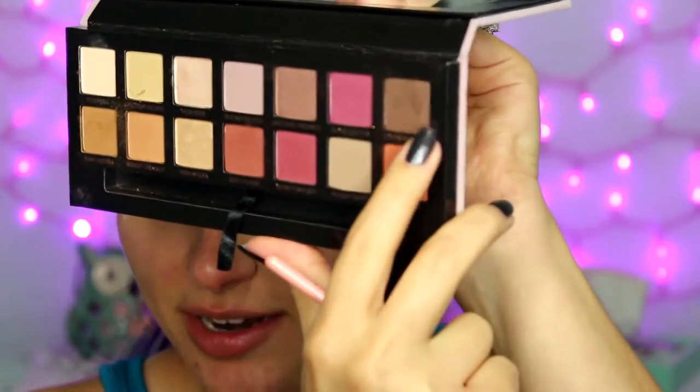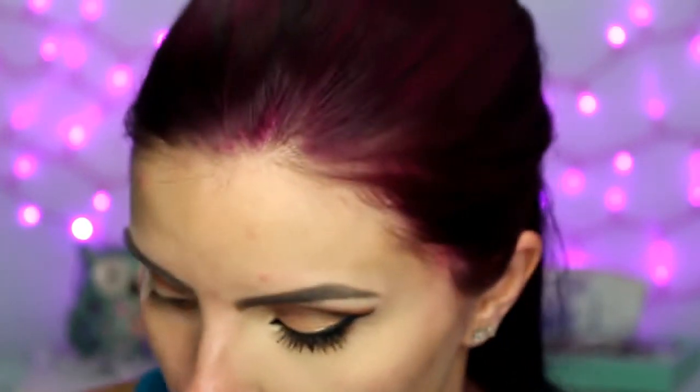Then I'm taking the shade Cypress Umber and an angled brush — this one is the Alexis 215 — and I'm just going to run that along my crease to kind of cut it a little bit. It doesn't have to be super perfect because we're going to go in with a lid color later and clean it up.